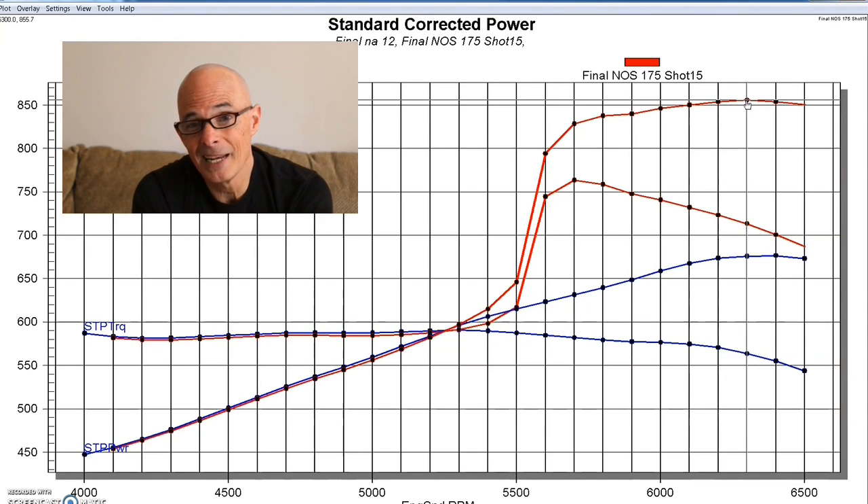850 horsepower big block — that's pretty stout. If you've got that in the right chassis and you can hook it up — because that's one of the problems with big blocks, they make so much power it's hard to get them hooked up — but if you can get this thing hooked up, you're going to run some pretty big numbers.